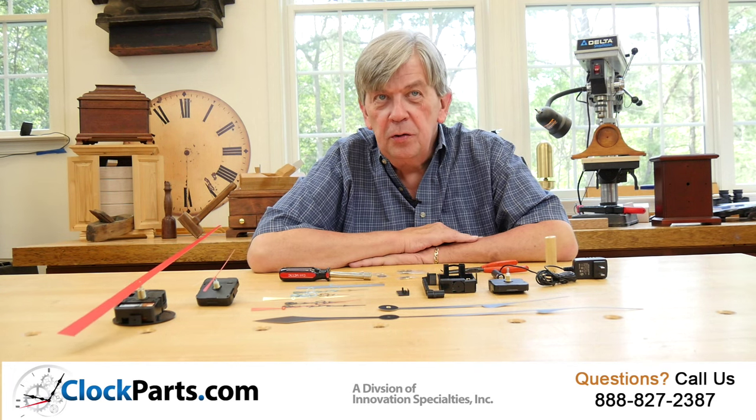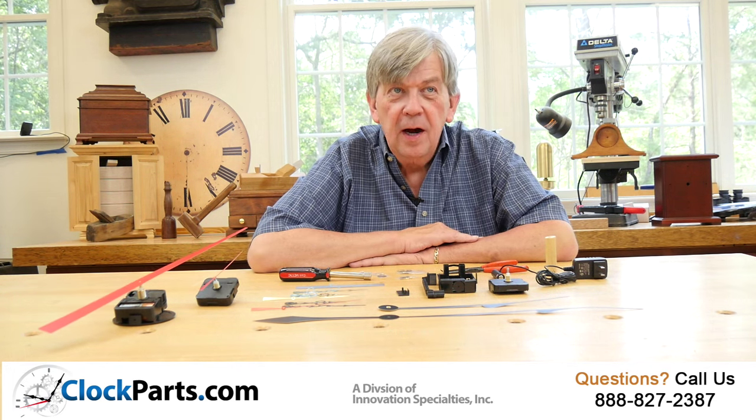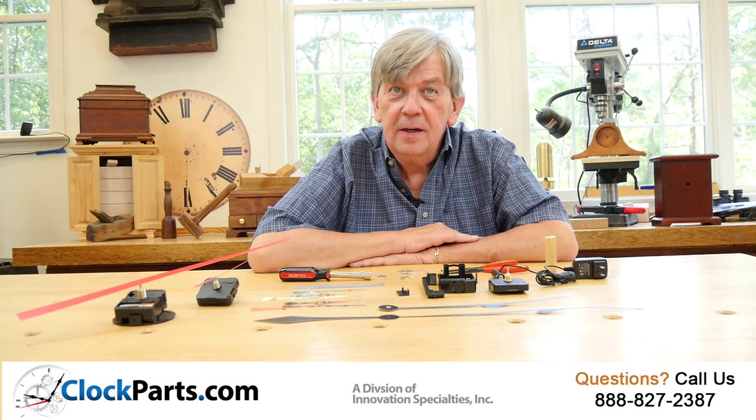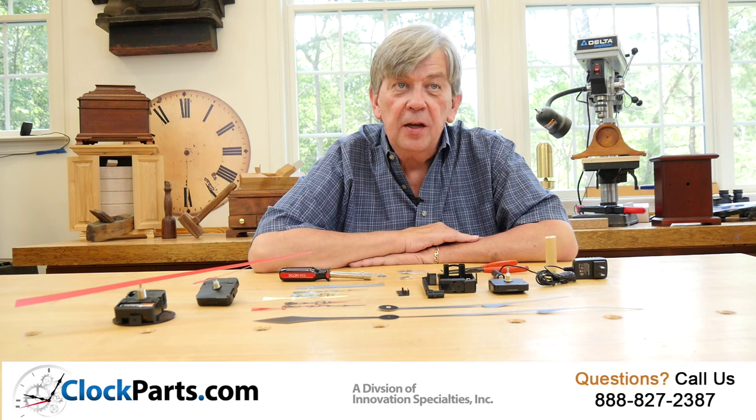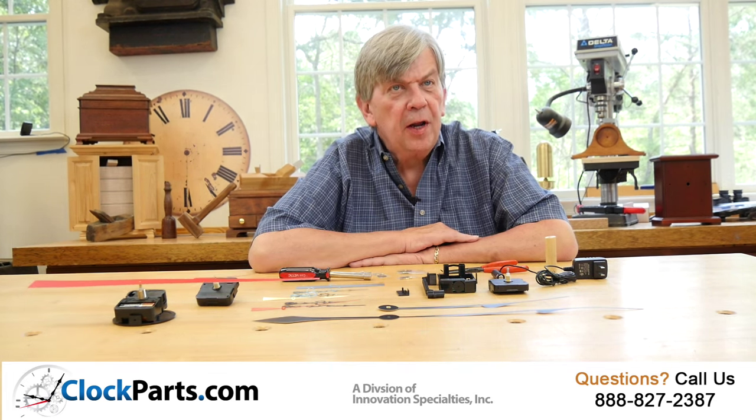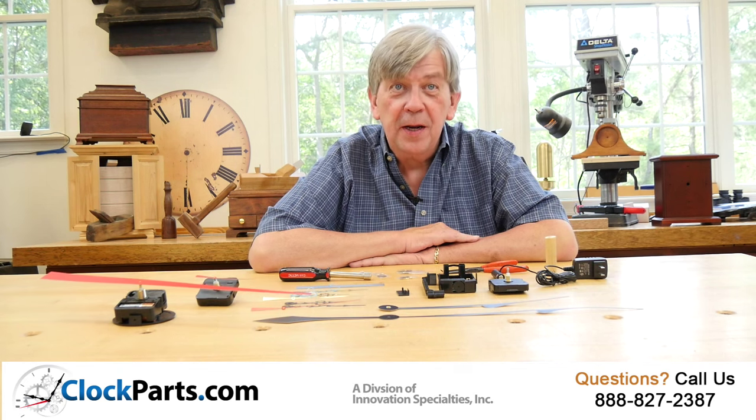Even if you're only using an hour and minute hand, a continuous sweep movement will guarantee the quiet. These are especially helpful for clocks used in bedrooms or even a quiet office or reading area where a ticking sound could be annoying.